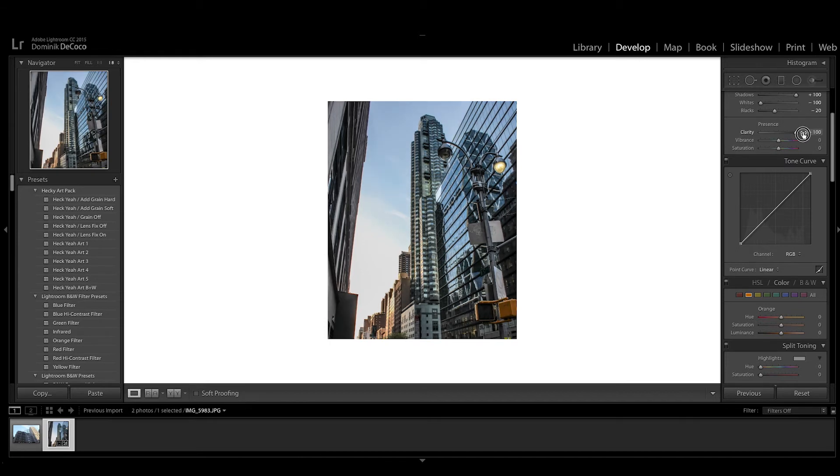In the presence panel, we're gonna up the clarity — you don't want to overdo it, just up it about 20 to 30. Up the vibrance a little bit and pull back on the saturation just a little bit, about five, six, or seven.